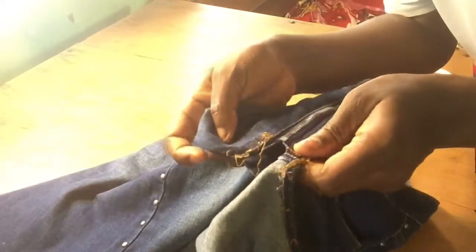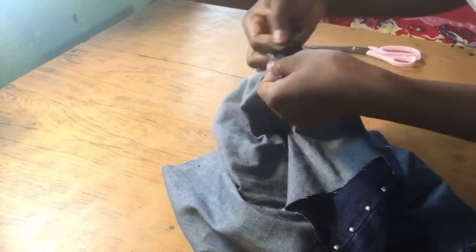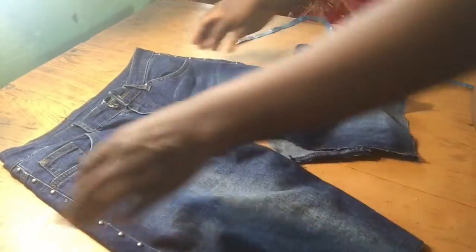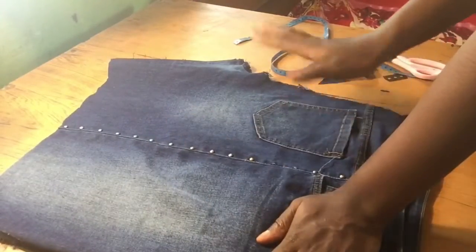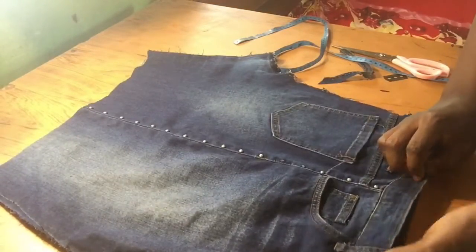At the front, I stopped as soon as I got to the end of the zip — I didn't take it all the way through. Now I'm repeating the same thing at the back. This is pretty much what it looks like after the stitches are all gone. Then I'm going to fold it into two equal halves so the two front parts lie on each other and the two back parts lie on each other, and I'll lay it straight.